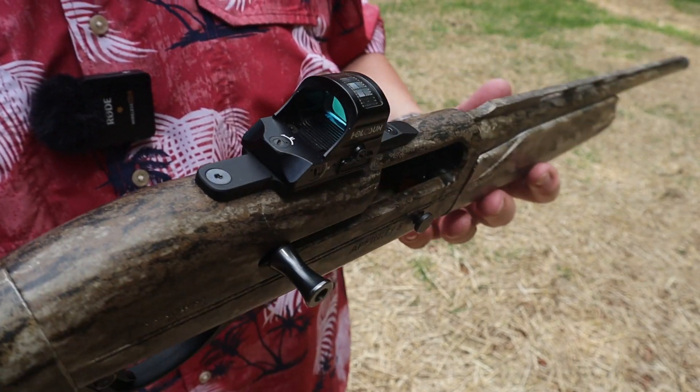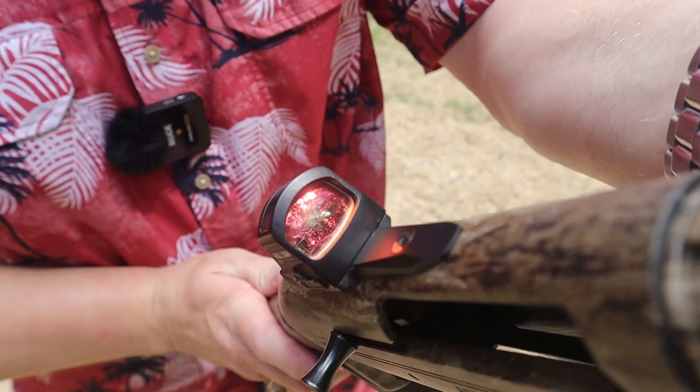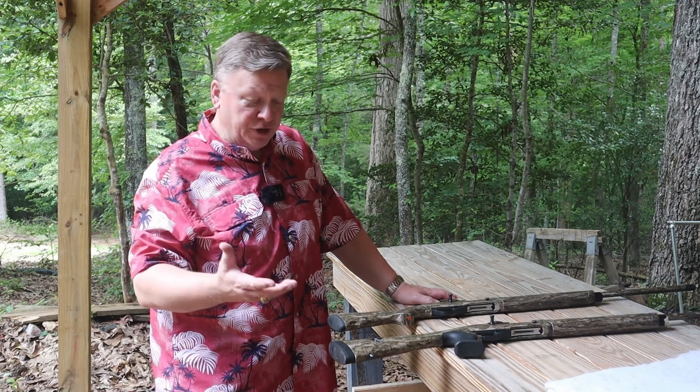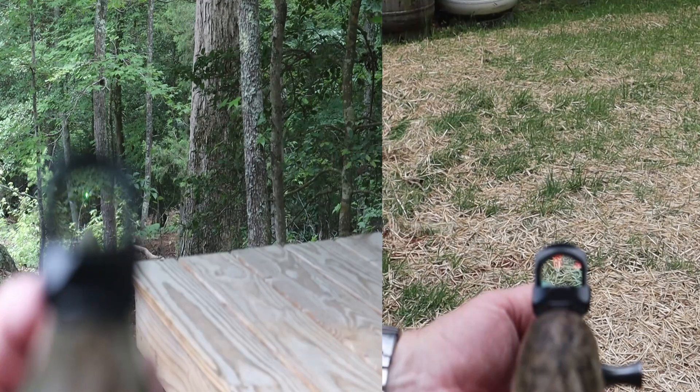The typical theory that you hear is that it's easier to see a green dot in bright sunlight. These are both 20 gauge shotguns - a friend of mine that I'm cleaning these for uses them for turkey hunting. We'll start with the red one.